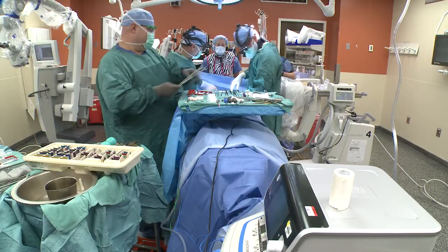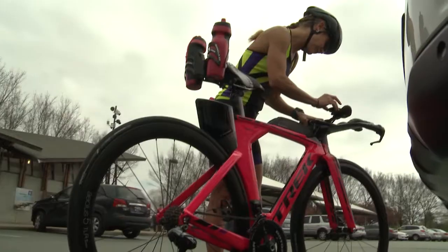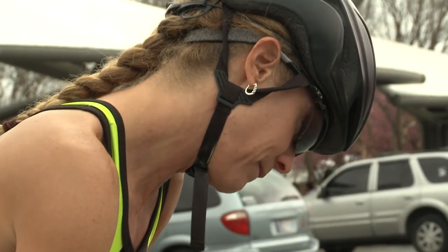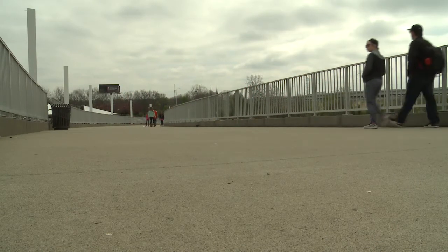Allstead says the traditional spinal fusion can limit range of motion, whereas the Moby-C is designed to flex like the spine — you still have normal motion in your neck and can go back to doing what you want sooner without any significant restrictions. That was music to Keller's ears. She's now back training for triathlons with just a small scar in her neck, the only visible sign of her surgery. Within three weeks, she ran 21 miles.